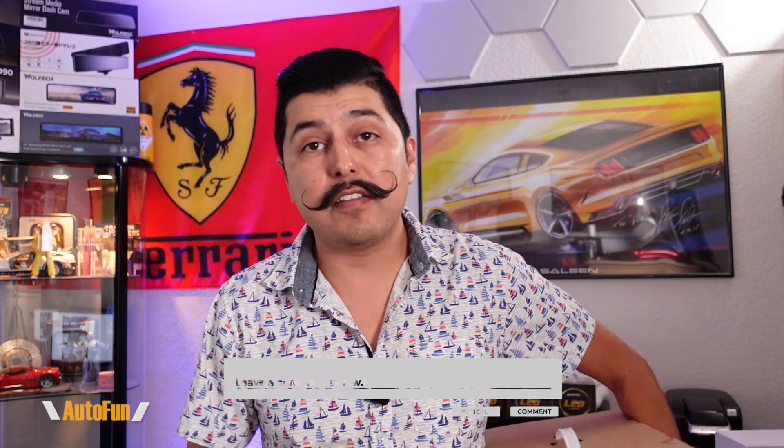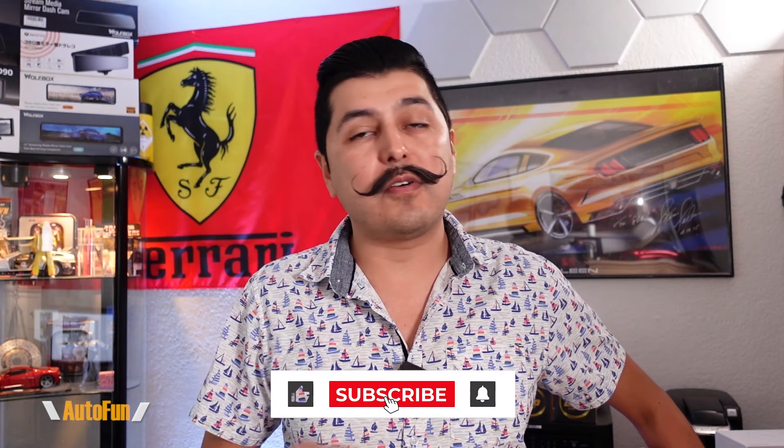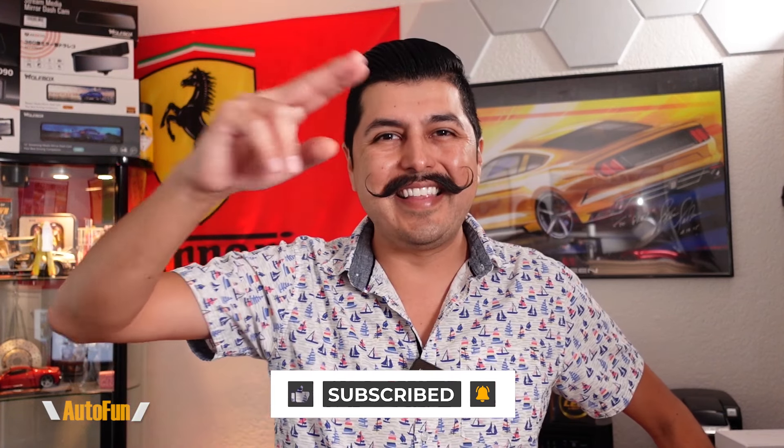If you have any questions regarding the Coolfly power station, please leave them in the comments below. If you found any part of this video helpful, hit the thumbs up button to support the channel. Stay tuned — I have a lot more reviews for cool car gadgets coming up. Thanks for watching, and I'll see you on the next one.